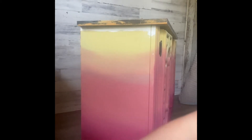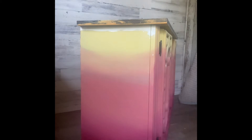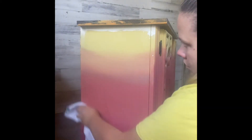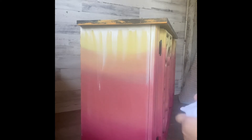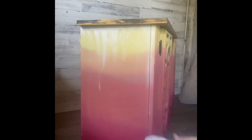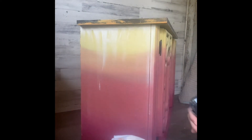Once my colors had dried, my final step was to take this cream color and go over the whole piece. I use my water spritzer to wet the white after I apply it, and then take a rag and wipe it into the paint that's already there. This just adds an additional fun dimension and also softens the colors to where it just looks really nice.